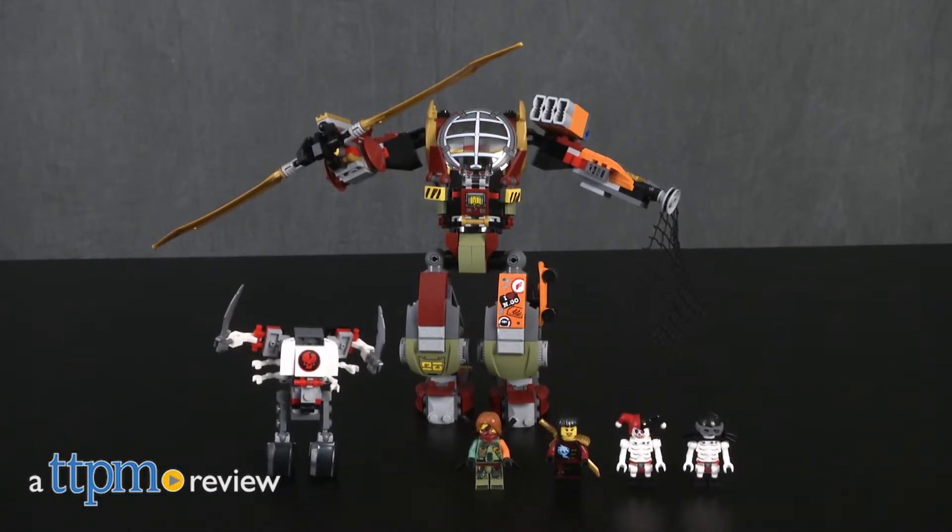Prepare for an epic mech battle! Hey guys, it's Carlissa from TTPM, and it's Ronin and Nya vs the Skulkin Warriors with LEGO Ninjago Masters of Spinjitzu Salvage MEC Ninjago, for ages 8 to 14.